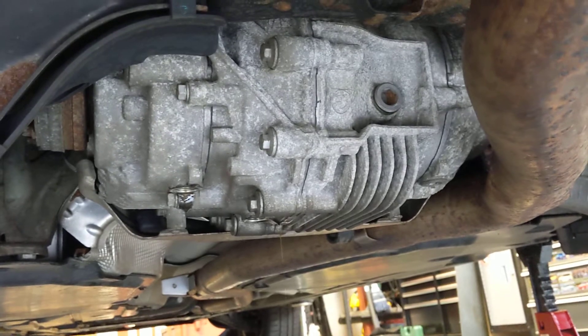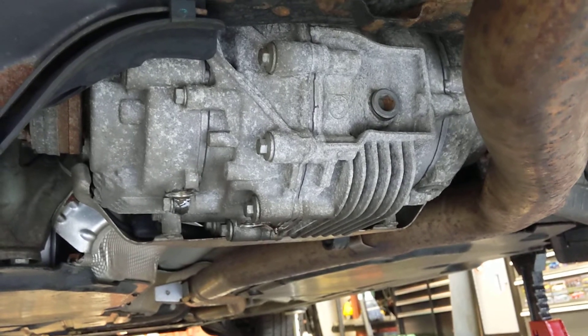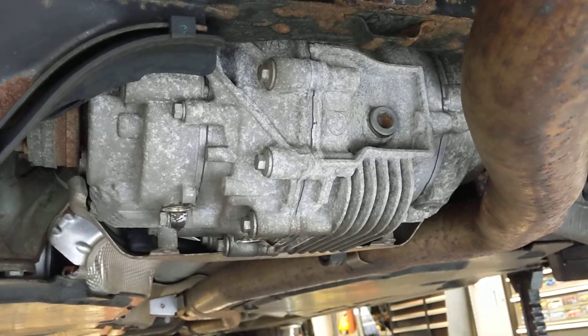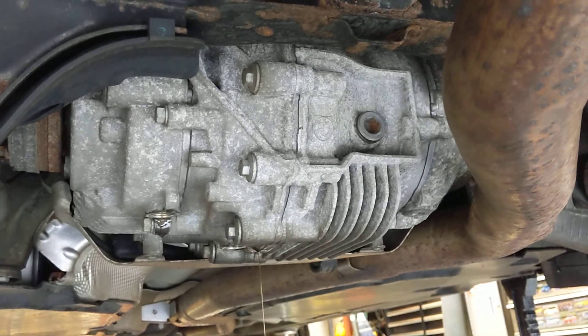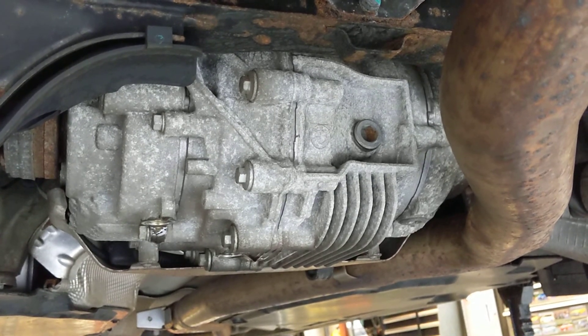The fluid I'm going to use is 75W90 — the stuff I have has a limited slip additive, just in case there are clutch packs in here. The stock spec calls for regular 75W90 on the outer casings, and on the center casing it does say there is a carbon mod oil, which means there are carbon friction plates in the center casing.